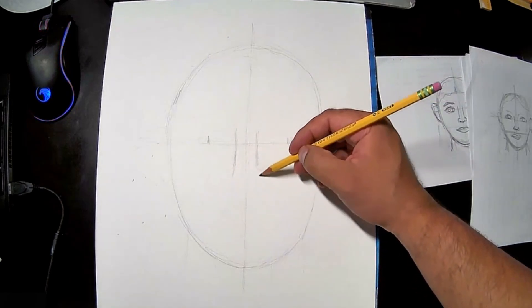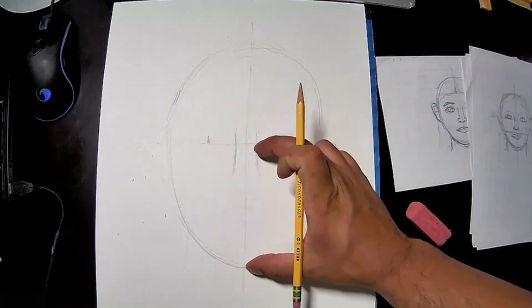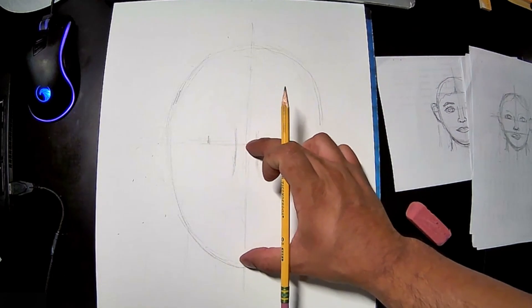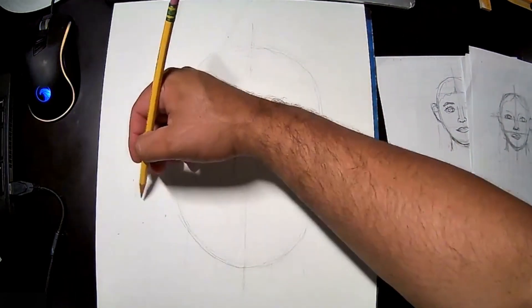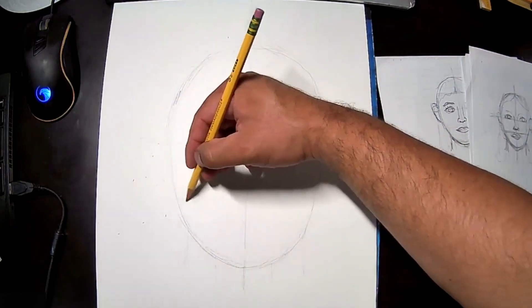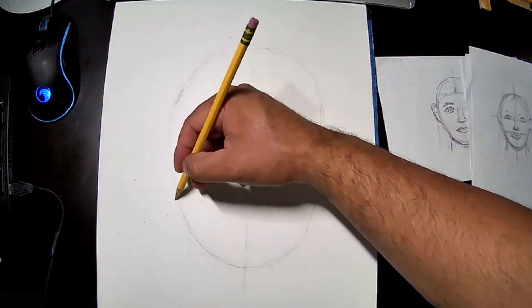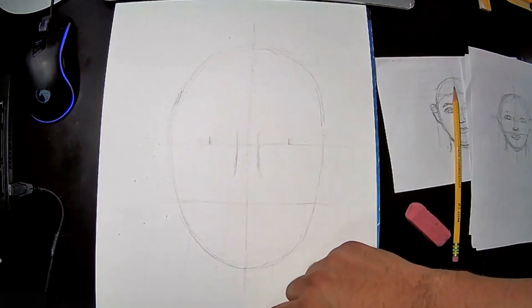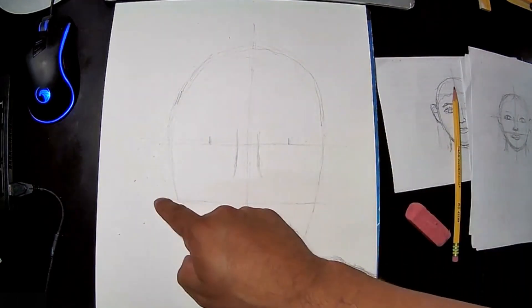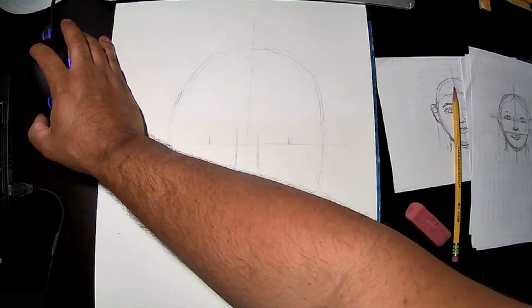We're going to bring the nose down and before I continue, let's divide this lower half of the face into another half — just like this. So we have the top half, then this section, and then this bottom section.